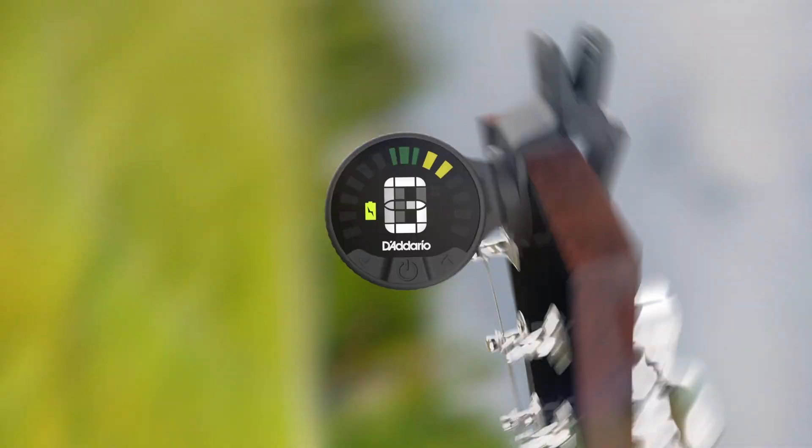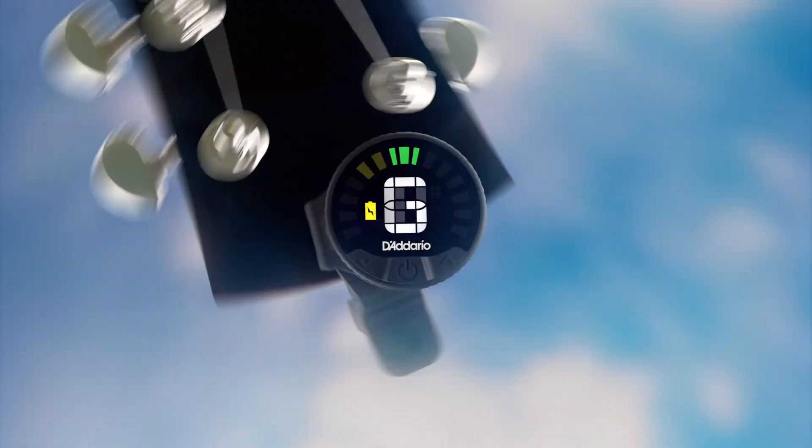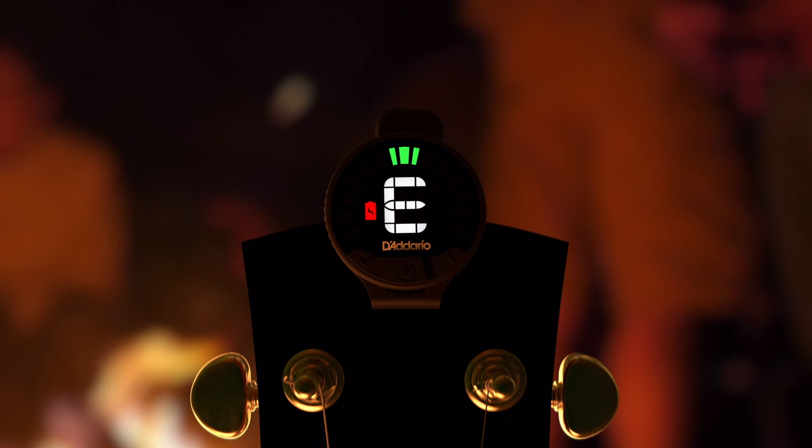Introducing the Nexus 360, D'Addario's first rechargeable omnidirectional tuner. Visible at every turn from any angle, no matter where you wind up. Nexus 360 — built for your next stage.